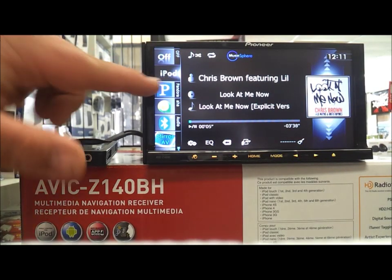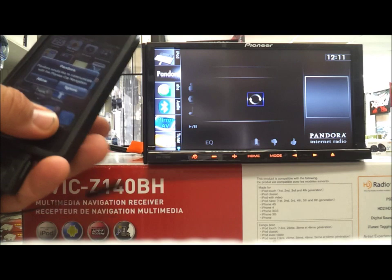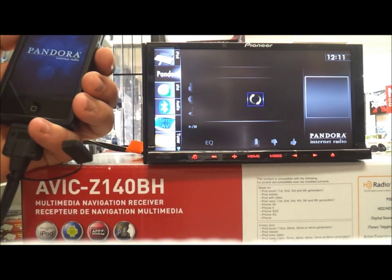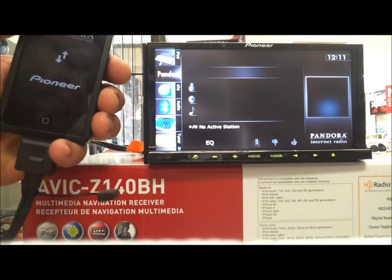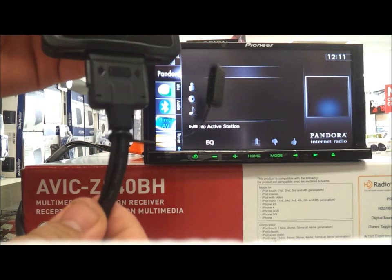Now we're going to look at Pandora. It's pretty tight — once we clicked it, the phone wants to go right away too. There you go, it's Pandora, hooked up to the phone, which we're using this iPod cable.